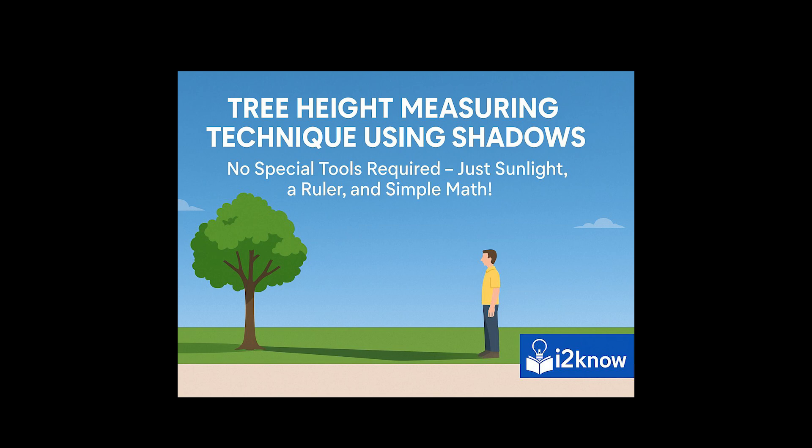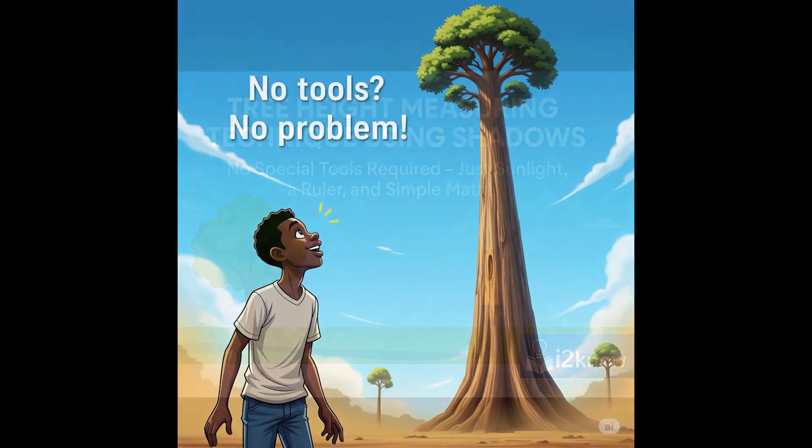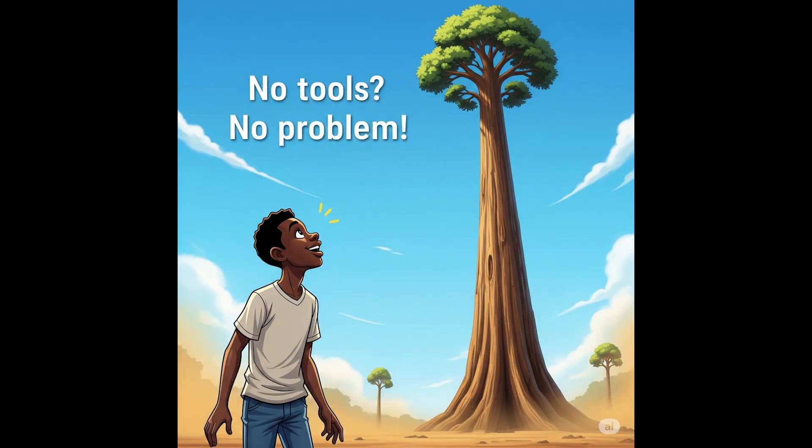Tree Height Measuring Technique by Comparing Shadows. Use this method if you only have a tape measure or ruler. You don't need any other equipment, and you should get an accurate estimate of how tall the tree is. You will need to do multiplication and division, but no other math. If you want to avoid doing any math at all, you can use a tree height calculator online and enter the measurements you find using this method.